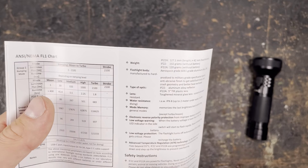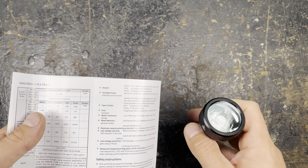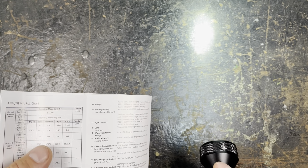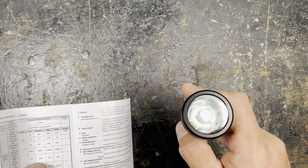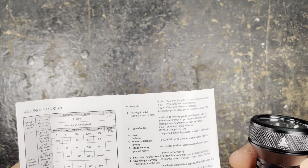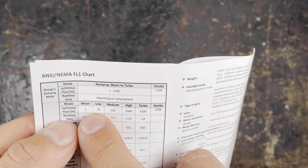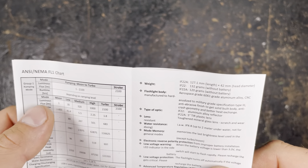There's a ramping mode from moon to turbo — pretty awesome. You turn on the light, hold the button, and it dims down to moon mode at one lumen. Pressing and ramping up gets you to turbo. You can also directly access turbo with a double click. A long click from off activates moon mode directly. It's one of my favorite user interfaces.